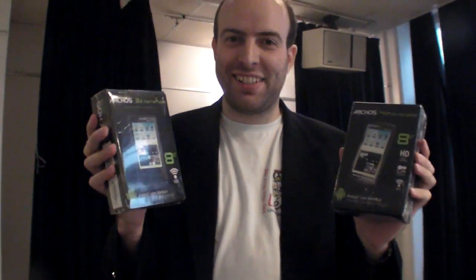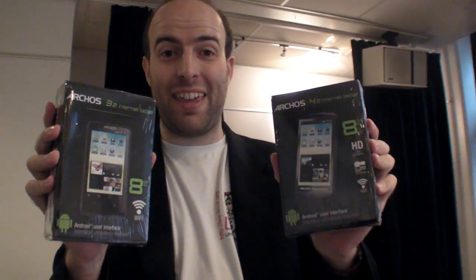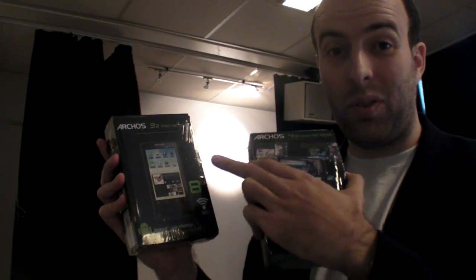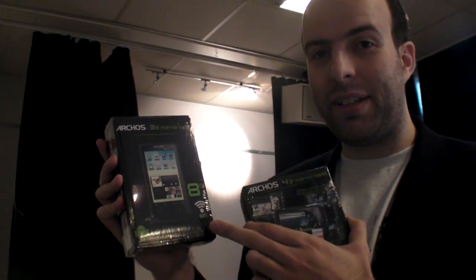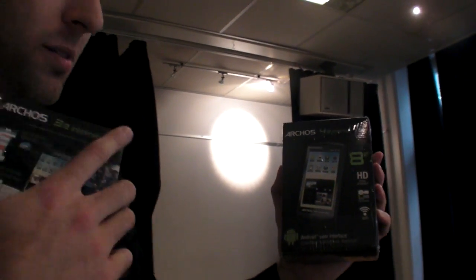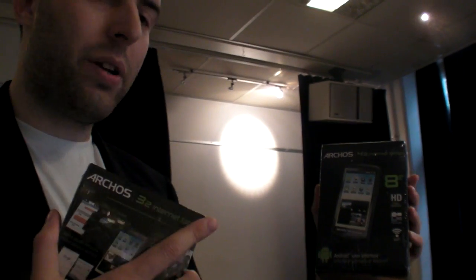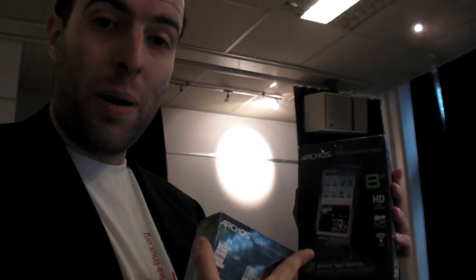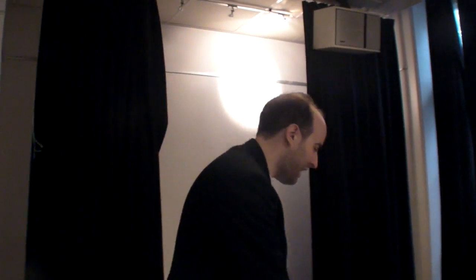I just got these devices — the new generation 8, the Archos 32 and the 43. This is like a mini tablet, kind of an iPod touch competitor starting at $99. The 4.3-inch model is basically the top-end Android experience, with the same processor as the Droid X — the OMAP 3630 — on both devices.